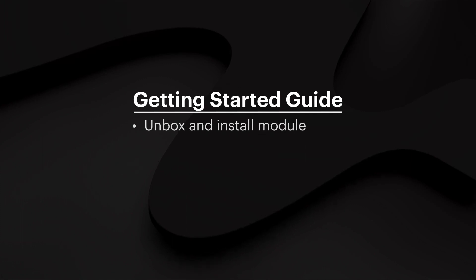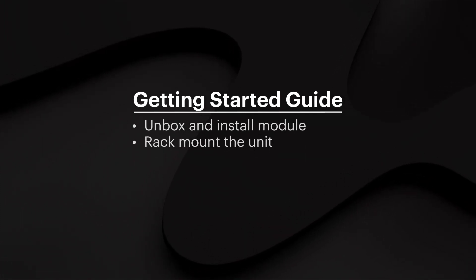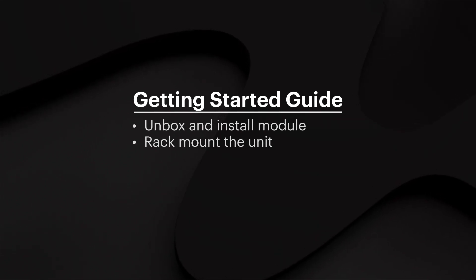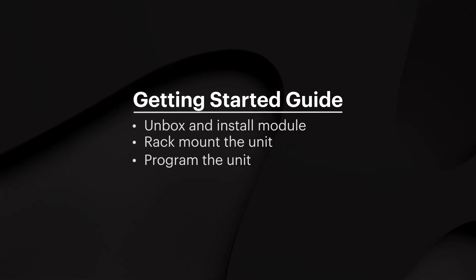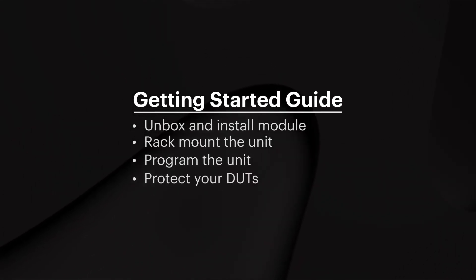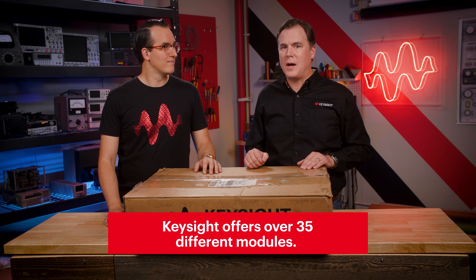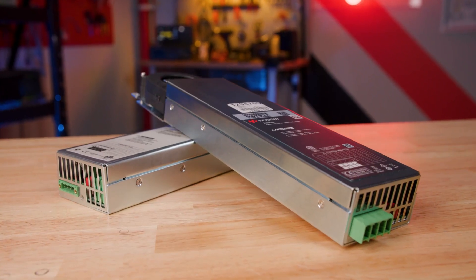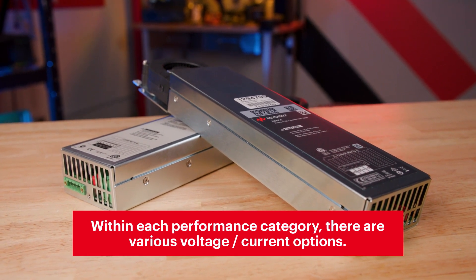We're going to walk you through five things today. First, we'll unbox the N6700 and actually install a module. Second, we'll show you how to best rack mount the unit. Then we'll go through how you can program the unit using Keysight's free Command Expert tool. Then we'll show you how you can protect your DUTs — no one wants a damaged DUT during testing. Then we'll show you how to pick the best modules for your application. Keysight offers over 35 modules, so you can pick and choose modules that offer different performance levels as well as different capabilities, and really customize the box for your application.